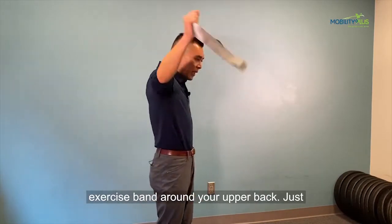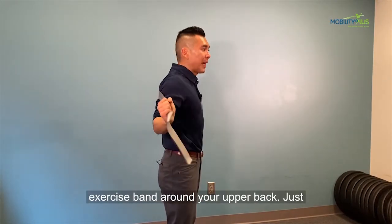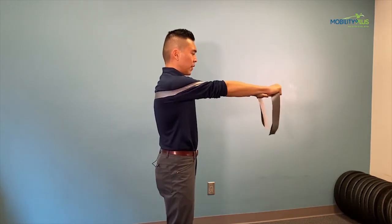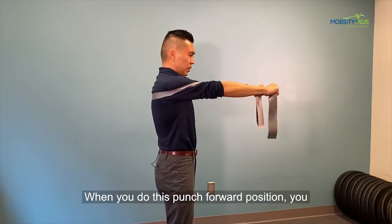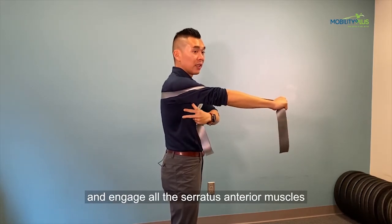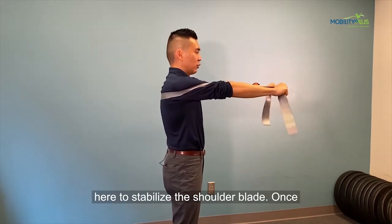Put an exercise band around your upper back, just wrap it around your shoulder blades and punch forward. When you do this punching forward position, you're trying to drive your shoulder blades forward and engage all the serratus anterior muscles here to stabilize the shoulder blades.